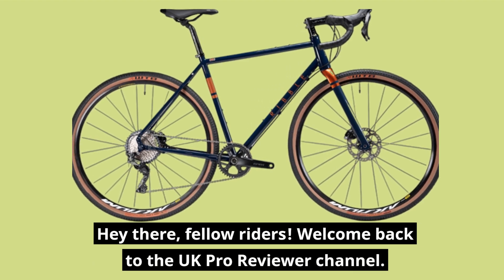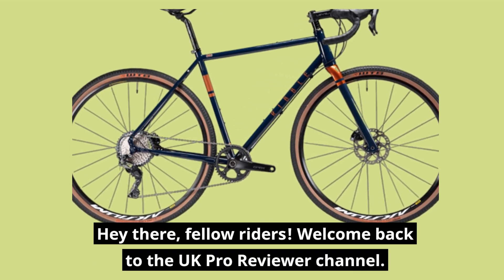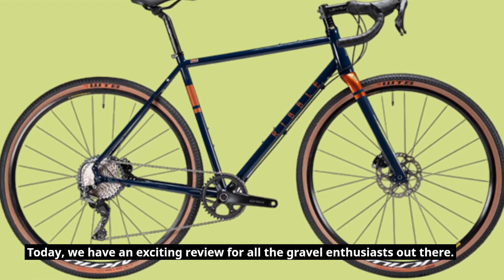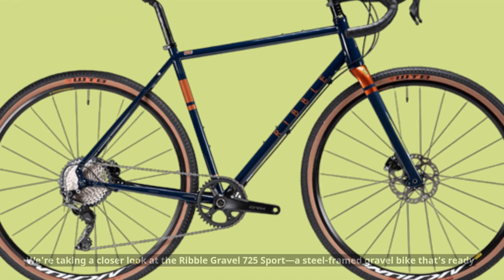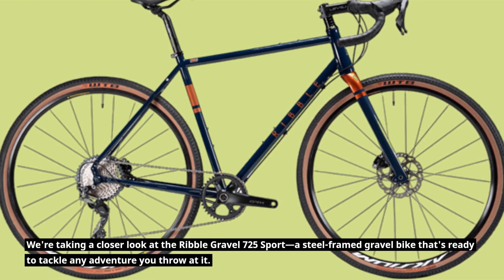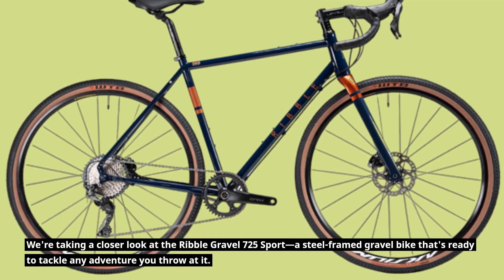Hey there, fellow riders. Welcome back to the UK Pro Reviewer channel. Today we have an exciting review for all the gravel enthusiasts out there. We're taking a closer look at the Ribble Gravel 725 Sport, a steel-framed gravel bike that's ready to tackle any adventure you throw at it.